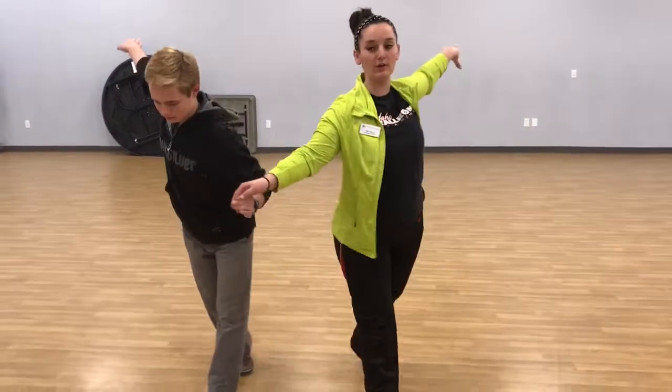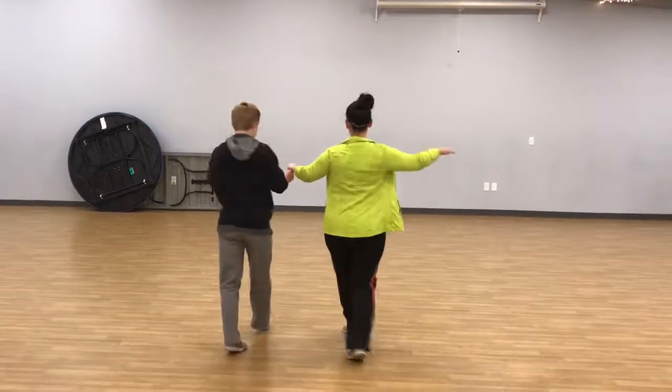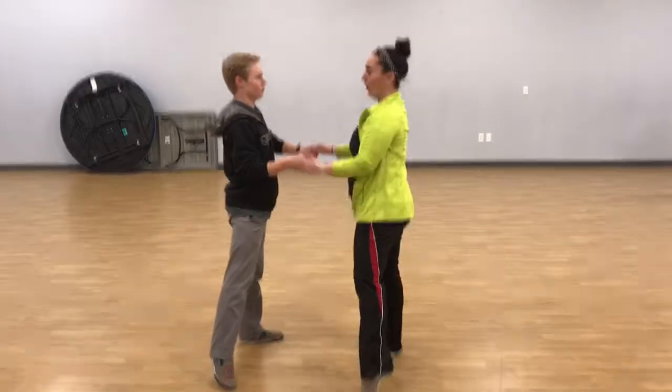We do a crossover break — two, three. Cha-cha-cha. Two, three. We do a third one — two, three. We hold four.